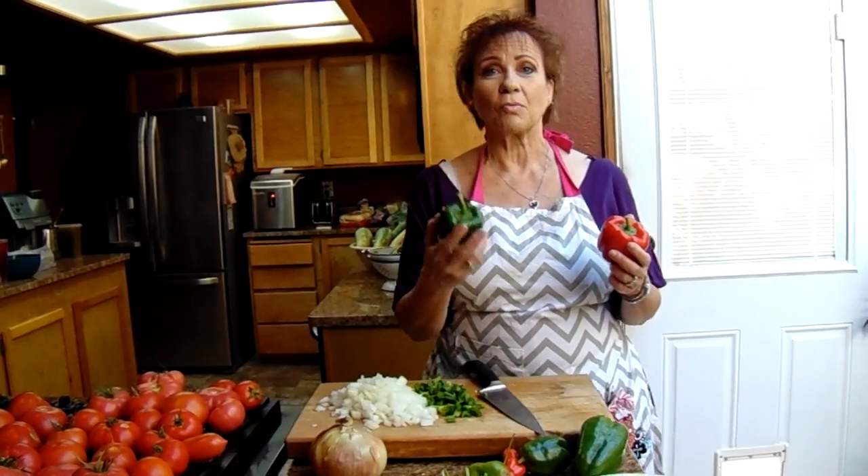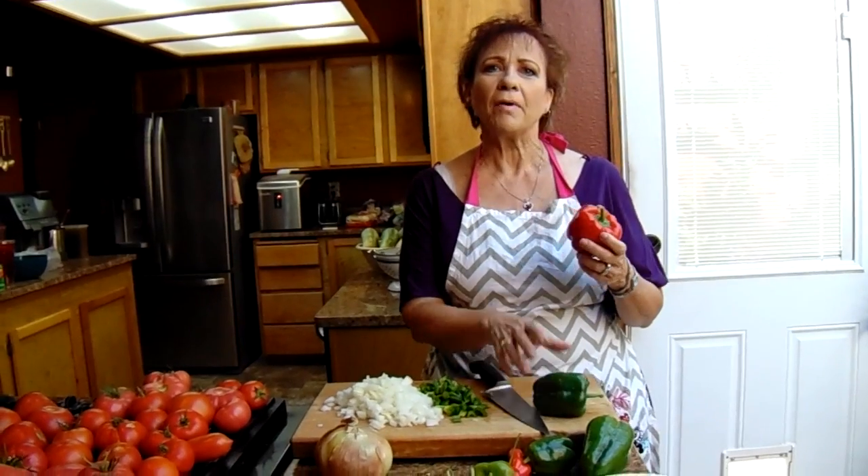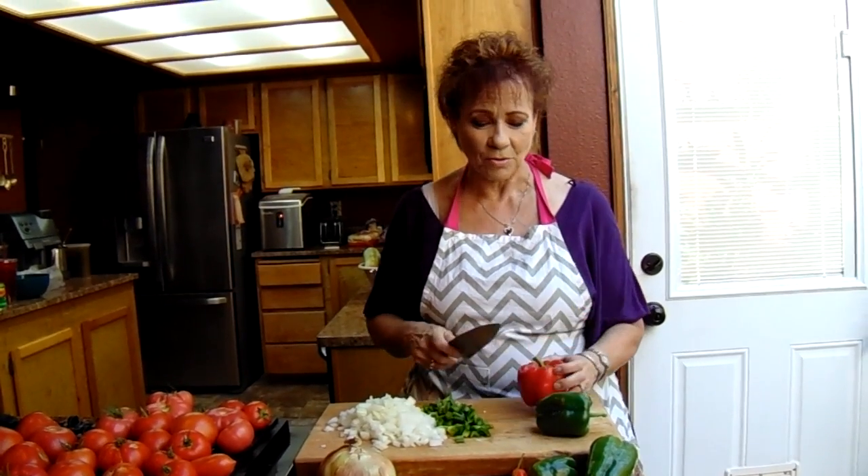I also like to add in red bell peppers. All red bell peppers are is when they've been on the vine a little bit longer than the green — they turn red and they are a little bit sweeter. So it's kind of nice to add a contrast of both the red and the green. That's why I do it.